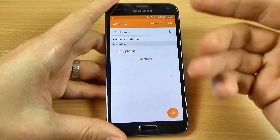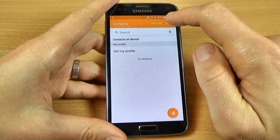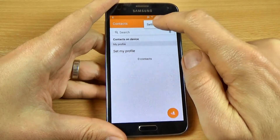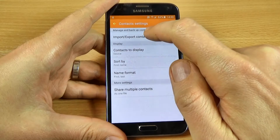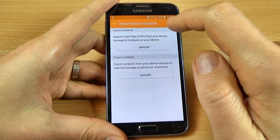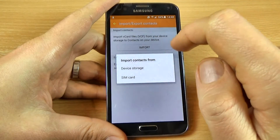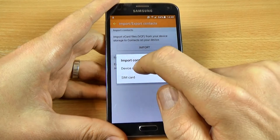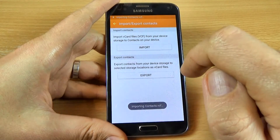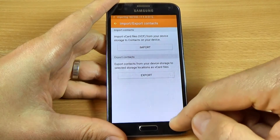You must do one more step. Just click on more, click on settings, and now click on import/export contacts again. Now click on import and select import contacts from device storage, and wait.